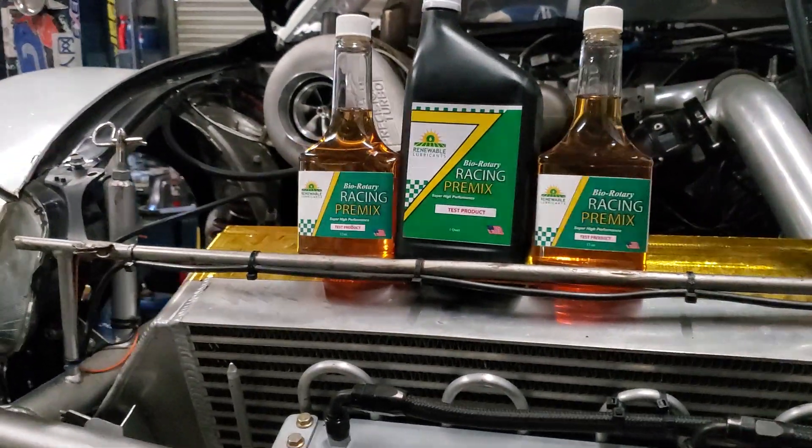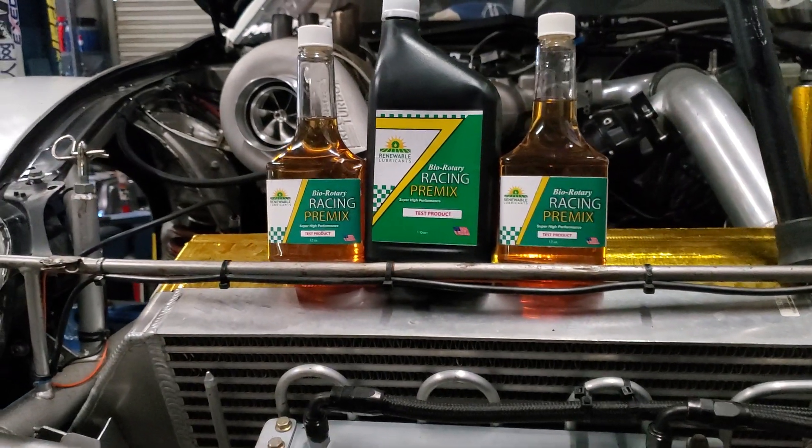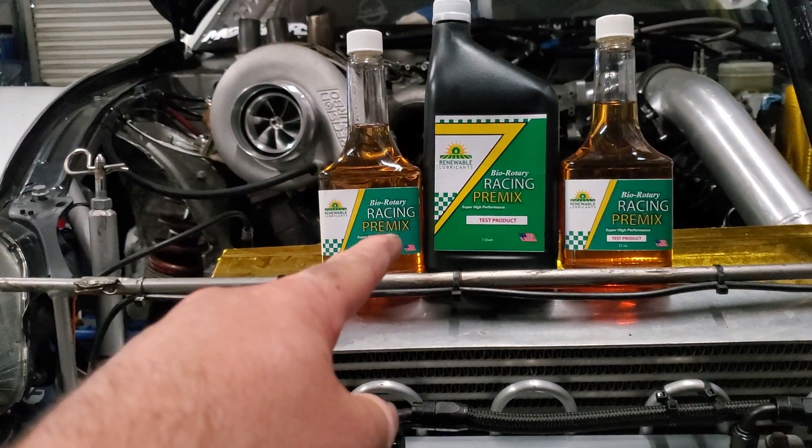On top of that, this will mix with any fuel type. I run ethanol, people run alcohols, methanols, or sometimes you're just running gasoline — this mixes no issue.